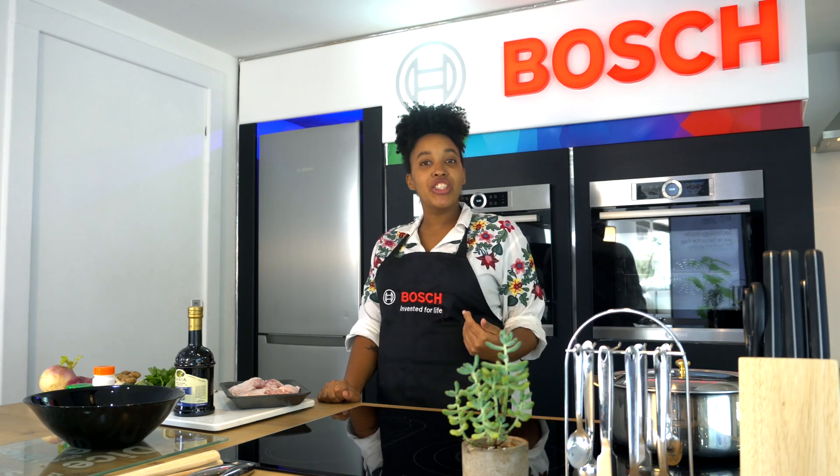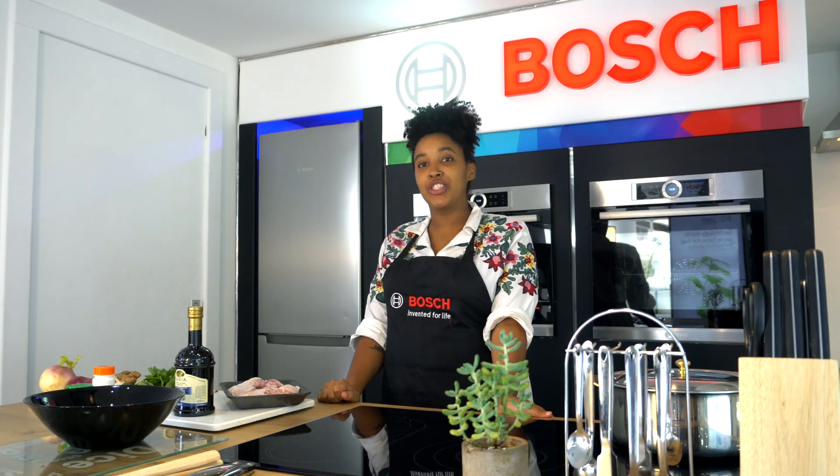Hi! Welcome everyone! I'm Tatiana Kalanja and this is What's Cooking with Bosch and Zucchini Green Grocers.